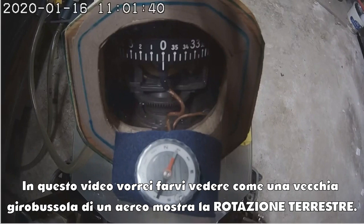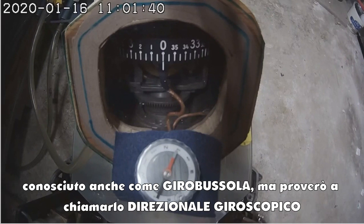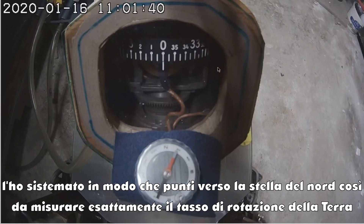In this video, I would like to show you how an old airplane gyroscope shows the rotation of the Earth. This is a vintage, air-powered, purely mechanical heading indicator gyroscope, also known as a gyrocompass, but I'm going to call it a heading indicator gyroscope. I've got it set up so it's pointing at the north star so that it will measure the full rotational rate of the Earth.